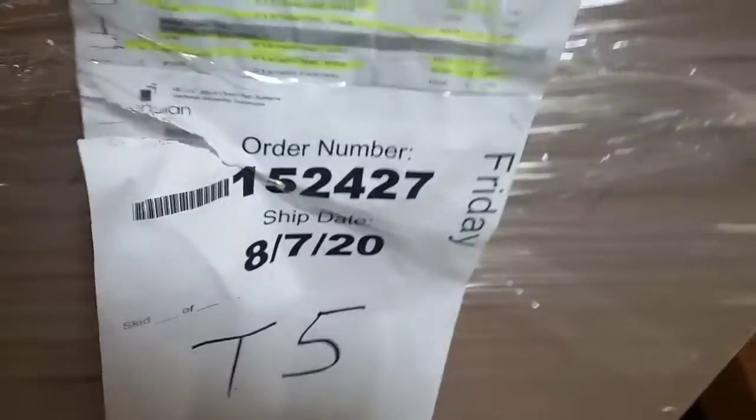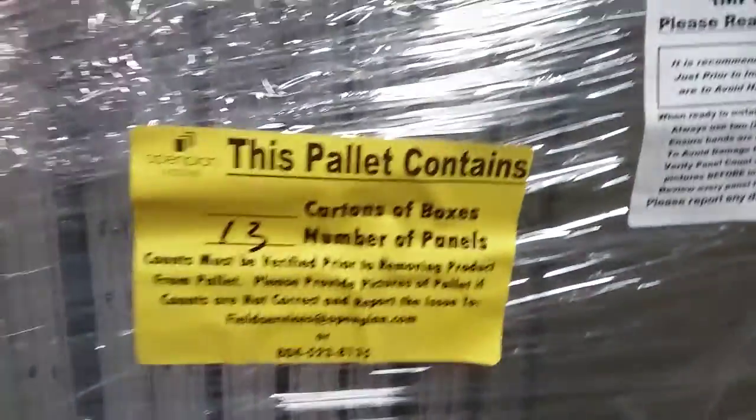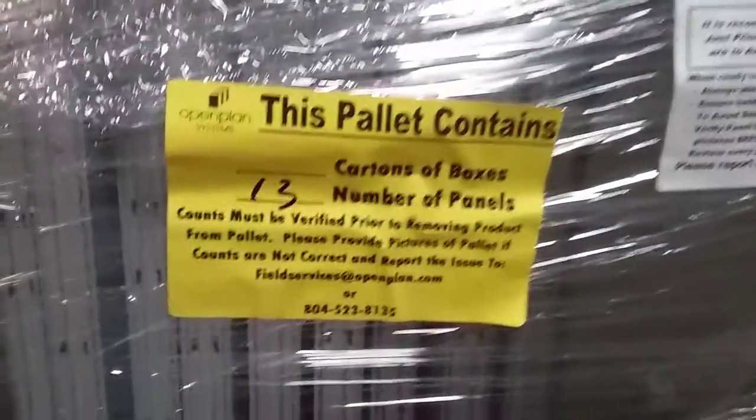Order number 152547. Today is August 7th and this is my first pallet and my first video. Pallet number one, I have 14 panels.